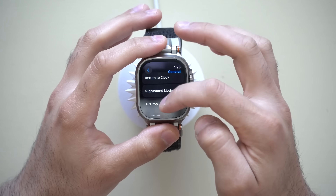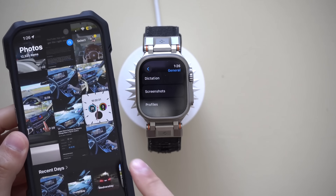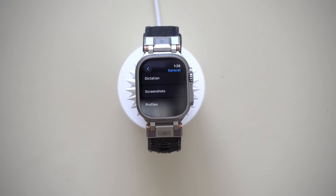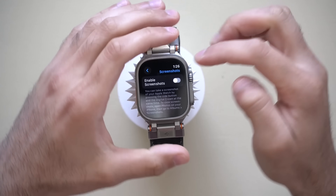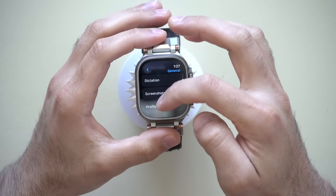Now, Screenshots. By default this is turned on, and sometimes it can be useful, but it's also annoying — especially if you're like me and constantly accidentally press both buttons to take a screenshot, filling up your iPhone photo library with a bunch of Apple Watch screenshots. If you'd like to disable this, find it right here and turn that off, and now that annoyance is gone.